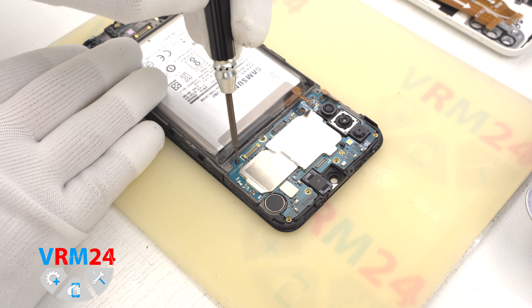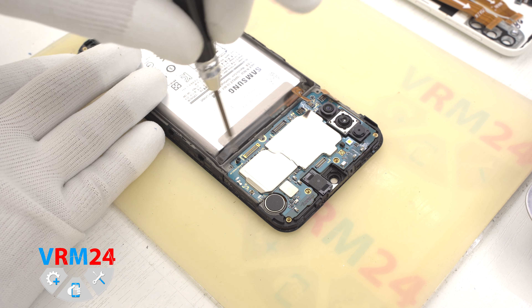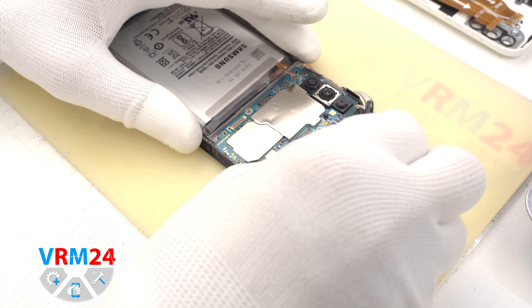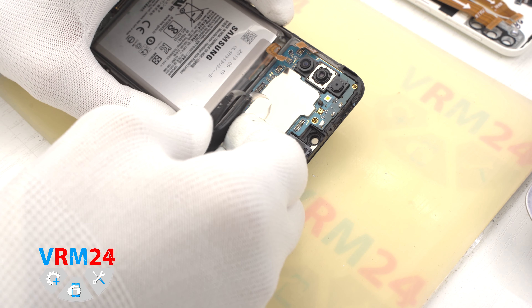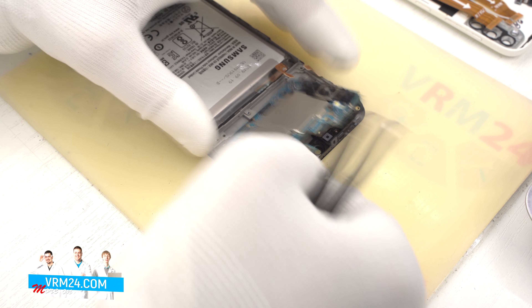Then we use a Phillips 1.5 mm or hash 3-0 screwdriver to unscrew one screw securing the motherboard. And we move on to detaching the motherboard. We find a convenient place, hook over the edge and take out the motherboard.